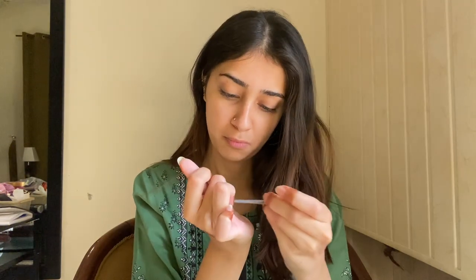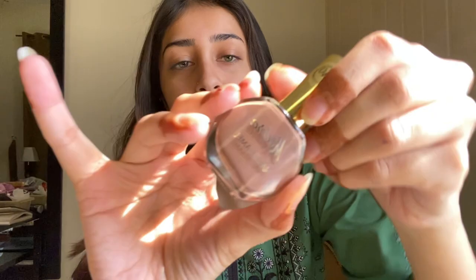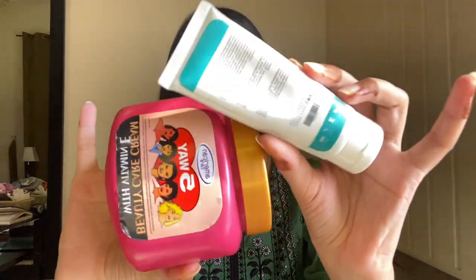File your nails so that they are neat — this is a cleanliness habit that makes you look neat, nice, and hygienically good. You can also go for nail paint as well.